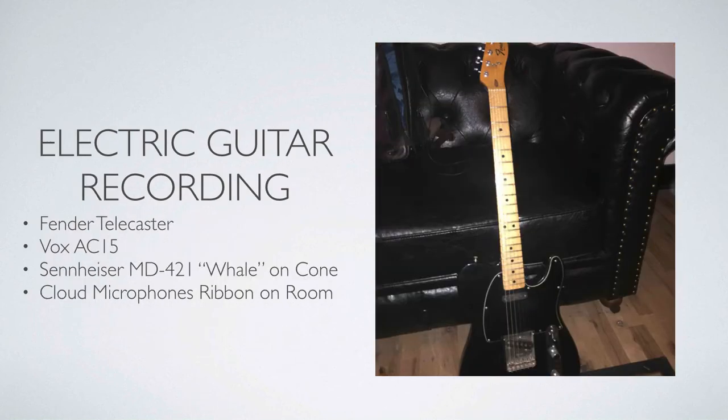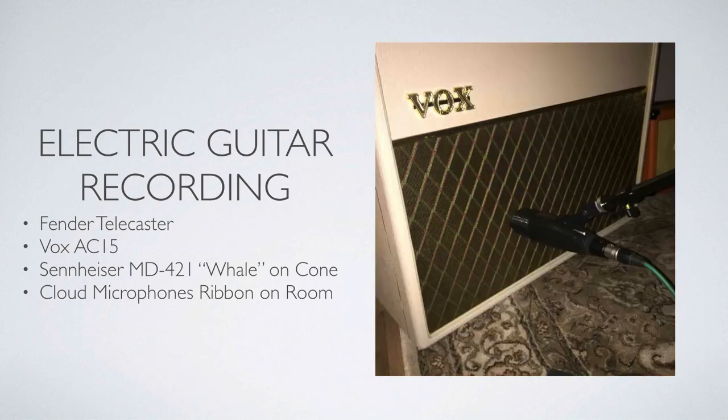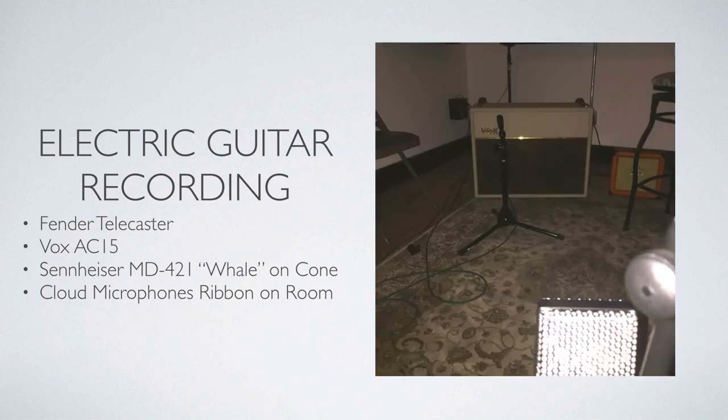The electric guitar recording was a Fender Telecaster into the Vox AC-15, and I used the Sennheiser MD421 — we call it 'the whale' in Iceland because it kind of looks like a whale. I don't know if any other nationality calls it that, but that's what we put on the cone of the amp. Then I used the Cloud Microphones ribbon mic on the room sound. You can see the microphone positioning and where the Cloud mic was placed in the room.